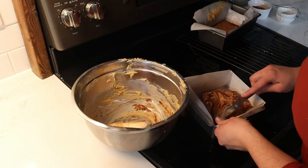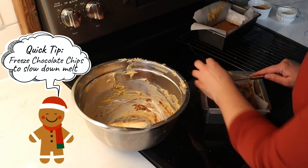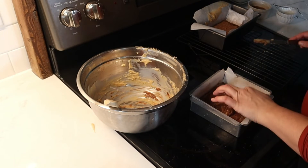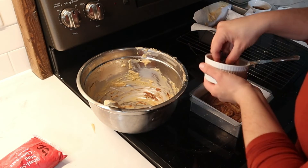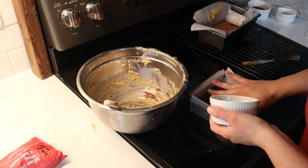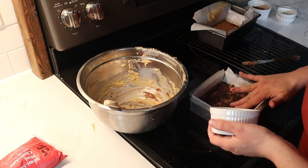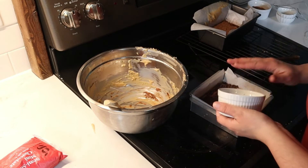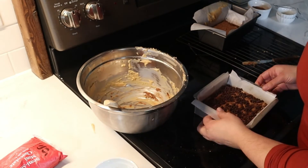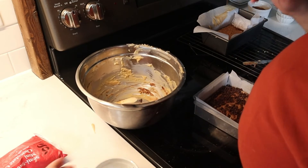I'm going to pat it down and smooth it out. Since the chips melted, I'm going to add some more to the top just for the look. And there we have it — our chocolate chip cookie fudge and our snickerdoodle fudge. I'm going to let these rest overnight and then tomorrow we'll pick this video back up with cutting and tasting.